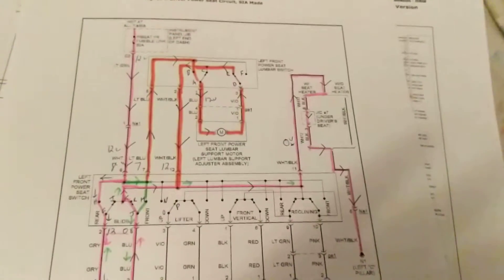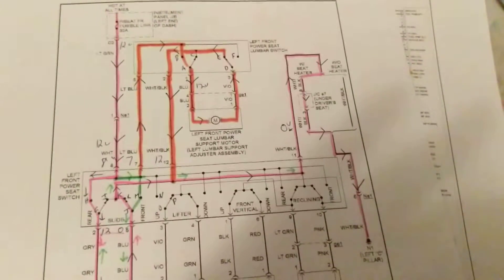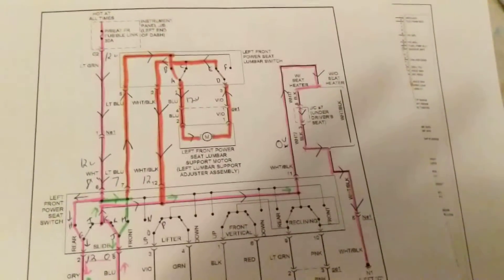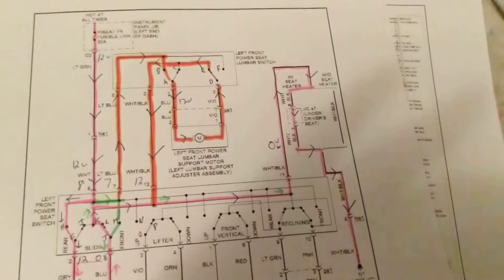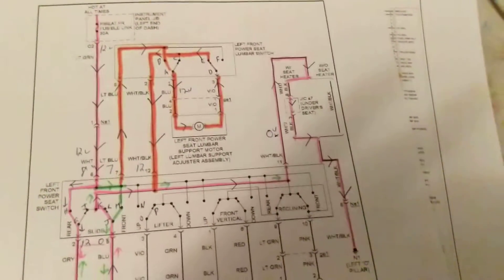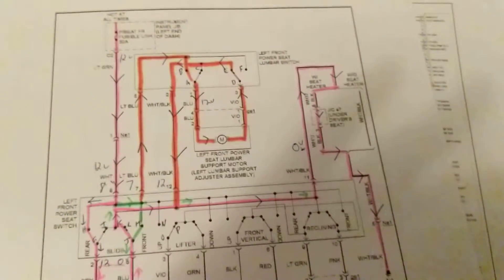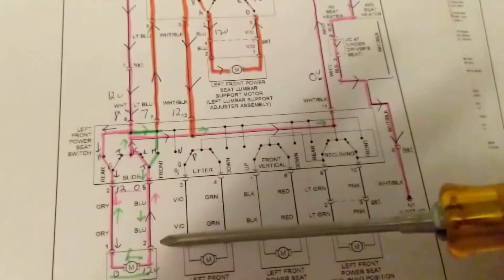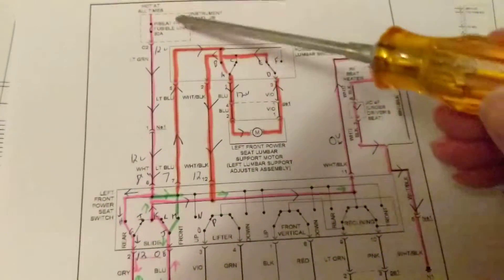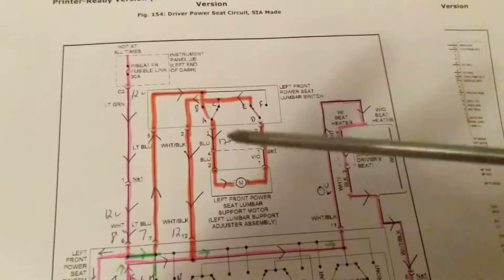Now the question is: first of all, one thing we don't see here are relays. Another thing — if you look at the schematic — we don't see any voltage-dropping resistors. Why is that? If you remember my other videos when I talked about the blower motor, there was a blower resistor. The reason for a blower resistor is to reduce or increase the speed of the motor. But here there is no voltage-dropping resistor whatsoever, because we're not concerned about speed — there's only one speed. We don't want to increase or decrease the speed, so full 12 volts will go to all of these motors, activated by the switches that the driver or passenger activates.